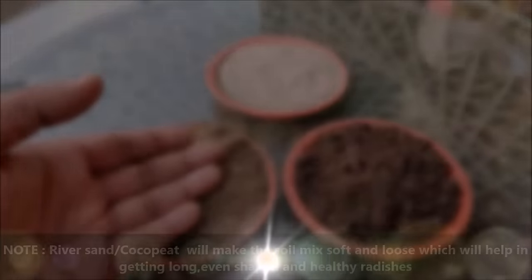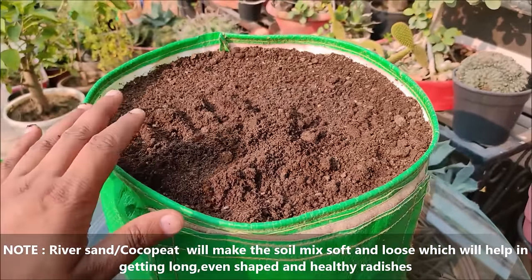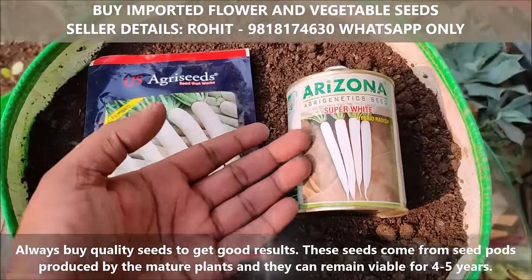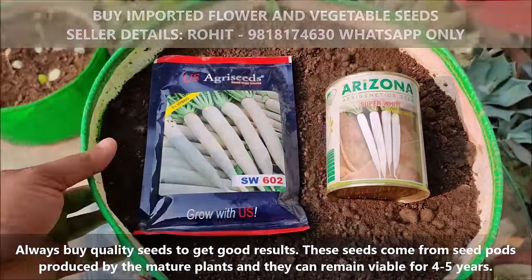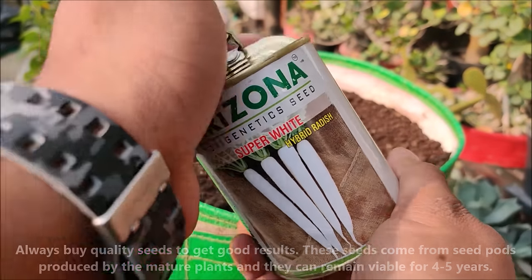River sand will make the soil mix soft and loose which will help in getting long and healthy radishes. Always buy quality seeds to get good results. These seeds come from seed pods produced by the mature plants and they can remain viable for 4 to 5 years.